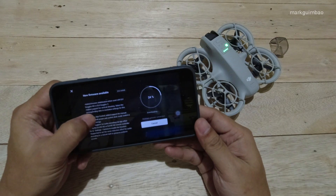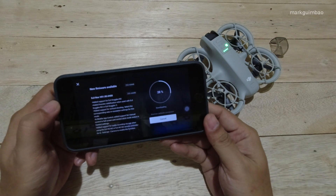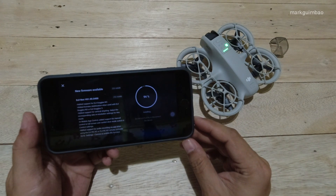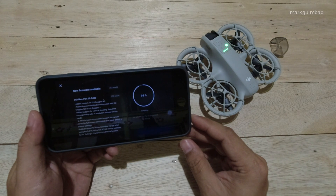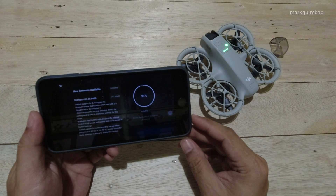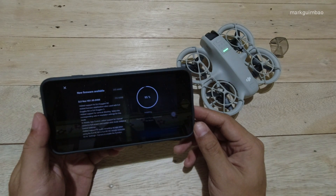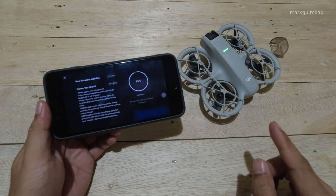One of the most interesting features of this new firmware is that in mobile app control, there's already manual control in full screen. This is essential since I only bought the standard package of the DJI Neo without the remote controller. So now we can have the mobile app controller in full screen. The firmware update is now complete.